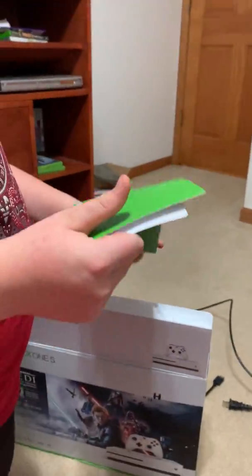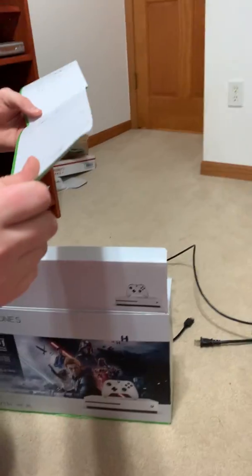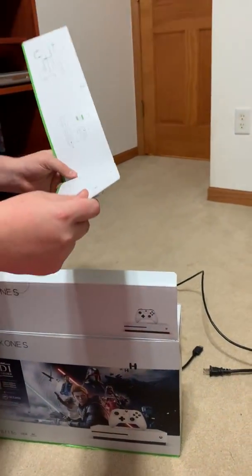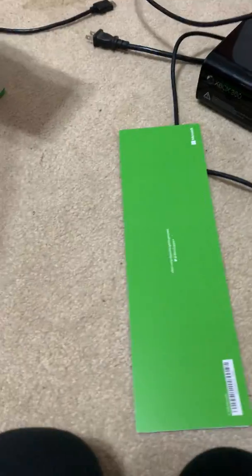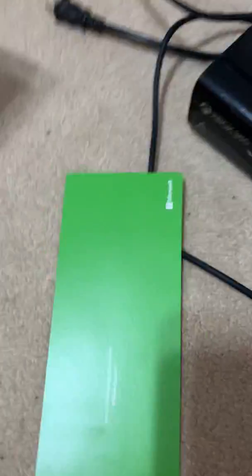Beautiful — we got the white version. Nice Xbox One here. I assume these are the instructions on how to set it up. By the way, if you don't know what day it is, it's Christmas Eve. This video probably won't go out till Christmas Day.